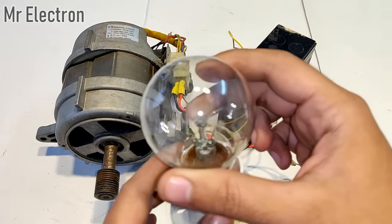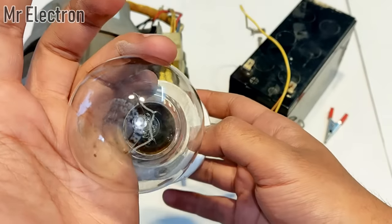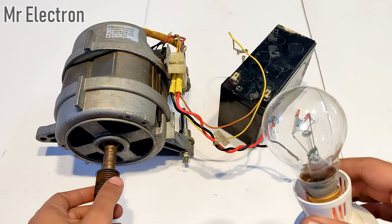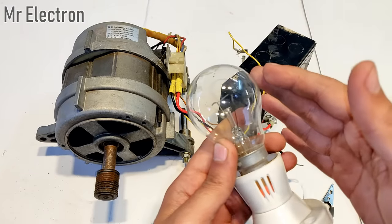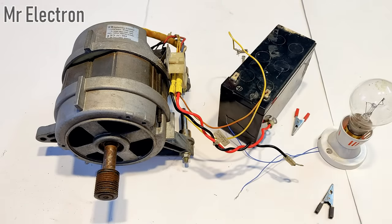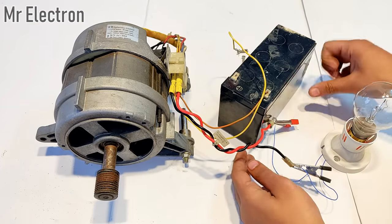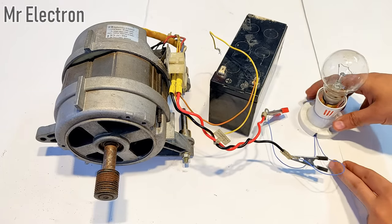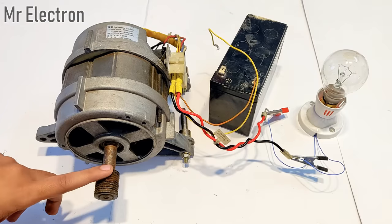Now I'm going to use this 100-watt incandescent bulb rated at 220 volts. The voltage obtained from the rope rotation test was only 75 volts, so I'm not going to get full illuminance, but it will be enough to show the demonstration. The wires have been connected and all that's left is this wire and the rope.